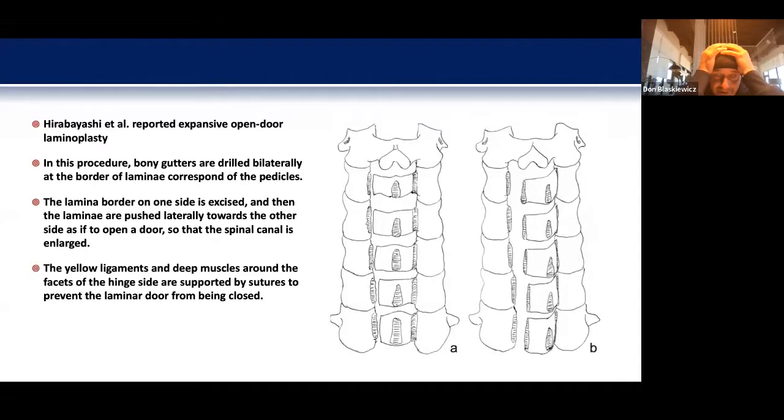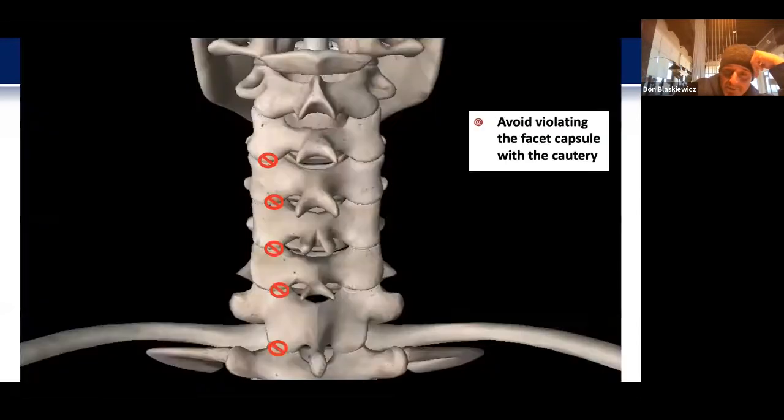On one side the trough is drilled down just to the inner cortex, and on the other side a complete cut is made. The ligaments around these can be sutured to keep it open, or nowadays we all have some version of plate or plate-and-bone-plug which are fixed onto the lateral mass and lamina to hold it open.